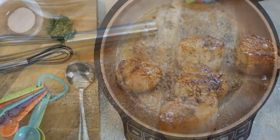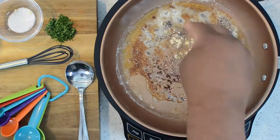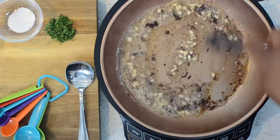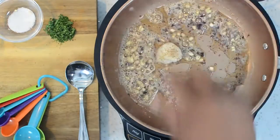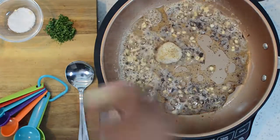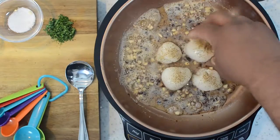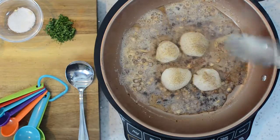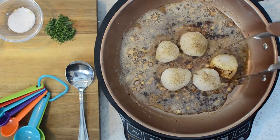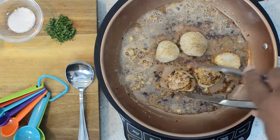With that same seasoned butter, I went ahead and added the garlic — minced garlic — stirred it around and got it nice and hot. Then just repeat: put them inside your skillet. We're going to cook these for about one and a half to two and a half minutes on each side. You can see it's starting to form that crust from the fresh ground pepper, and that right there is what we're looking for.